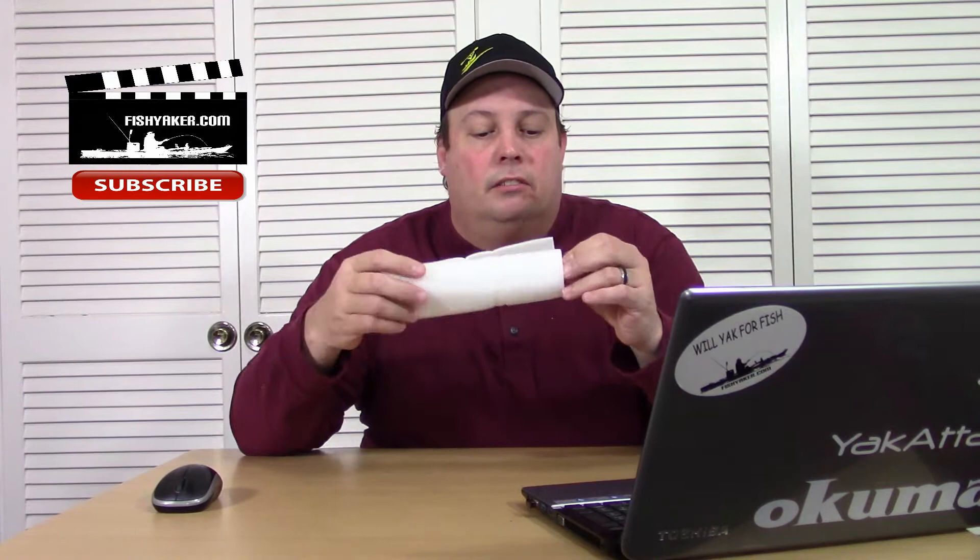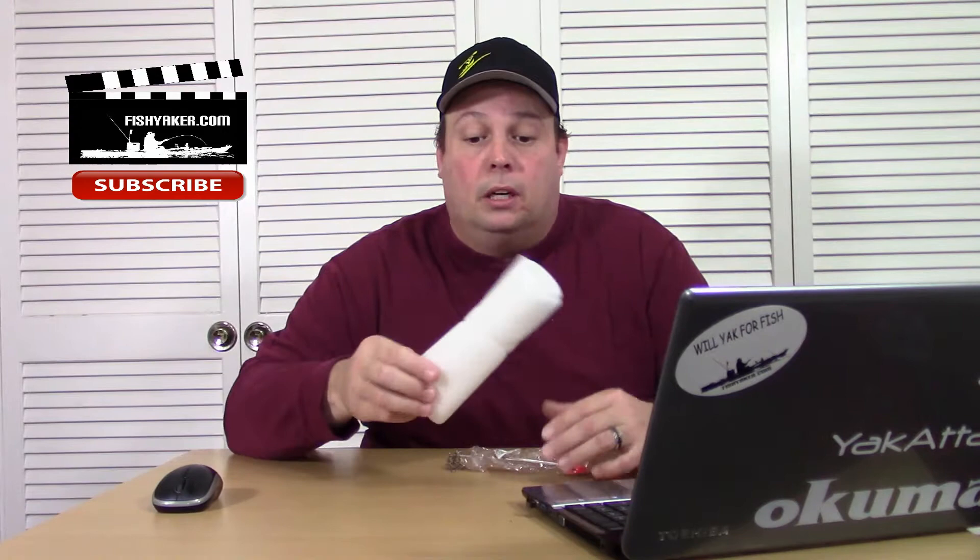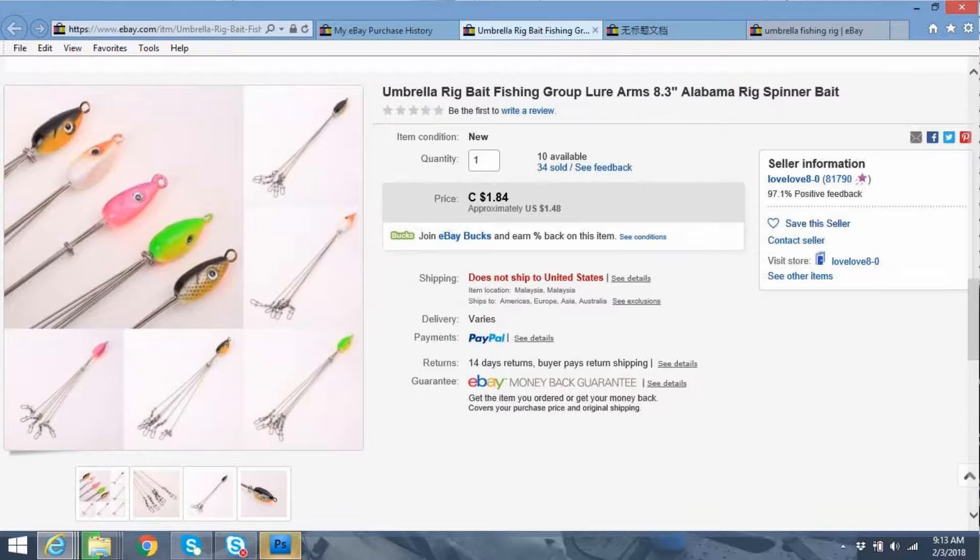I'm not a huge fan, but I understand a lot of people are for some types of fishing, and yes, it works really well. Really well packaged, actually — a lot better packaged than a lot of them. Comes in that little cellophane packaging. This is listed as Umbrella Rig Bait Fishing Group Lure Arms 8.3-inch Alabama Rig Spinner Bait.